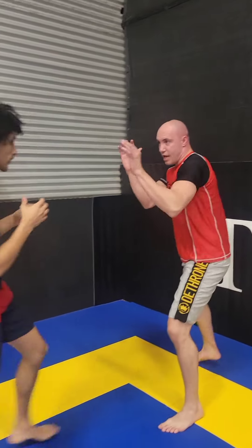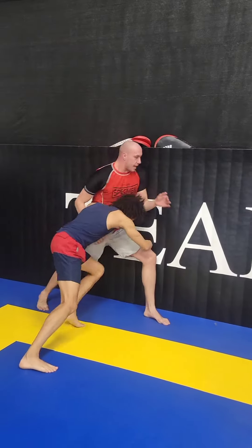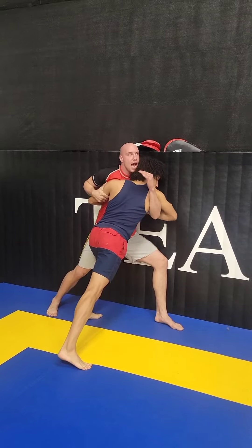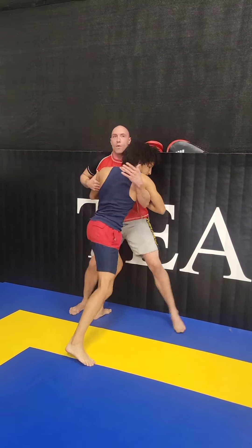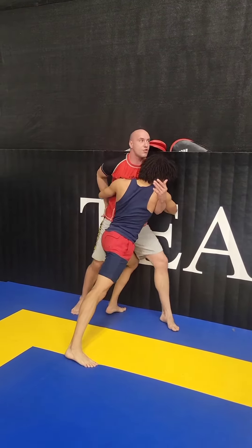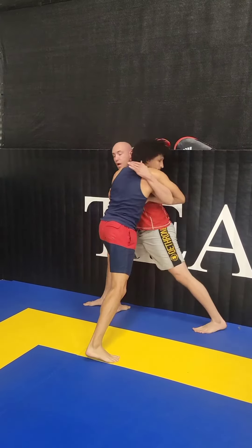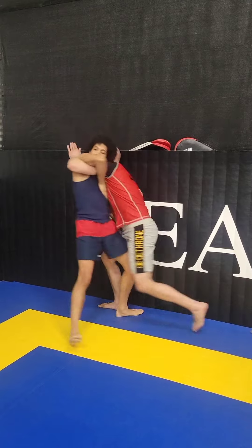This is a head inside single — pretty simple technique. One more time: he shoots in, I go to the hip, I hit him, I lift up tall, I swim in. I go from one hip to the other hip. Remember, if I go all the way to my back he can body lock me from here. I want to go from one hip to the other — I pull, lift up, I pull down.